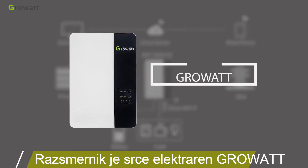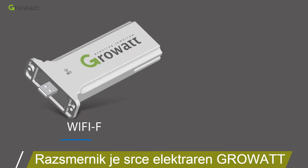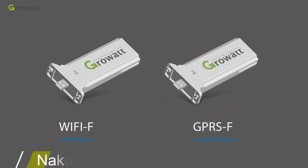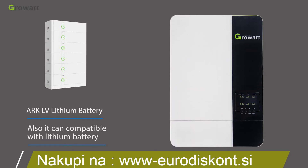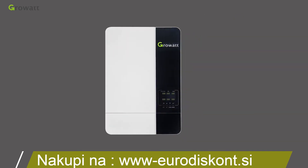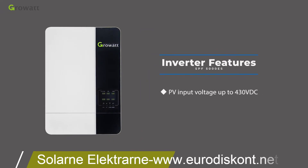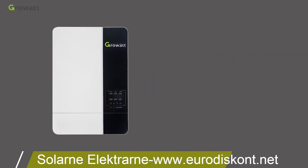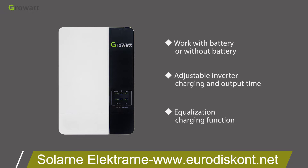The CrowWatt SPF 5000ES series off-grid inverter can use a Wi-Fi or GPRS device for remote monitoring. It is also compatible with lithium batteries. The SPF 5000ES features PV input voltage up to 430 VDC, can work with or without a battery, has adjustable inverter charging and output time, and an equalization charging function.